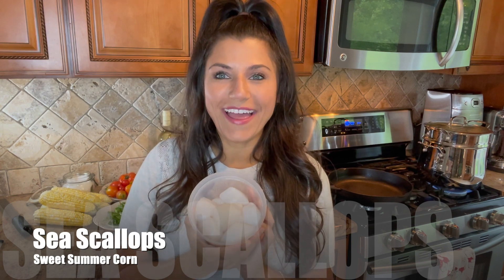Hi everyone, it's Nicole and today we are going to make seared scallops. Scallops are one of those things that are really not that hard when you get the technique down. They're easy to mess up, but once I show you the way of how to get them perfectly crispy and yummy and bring out the flavors in them, you are going to love them.